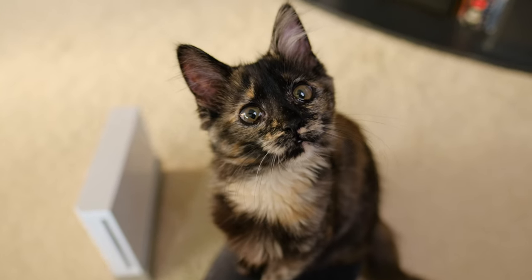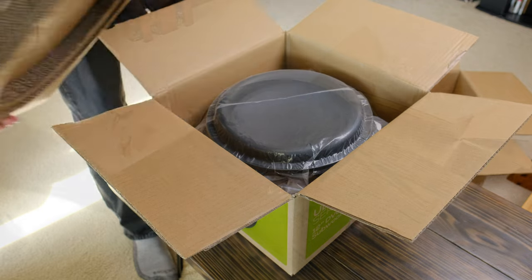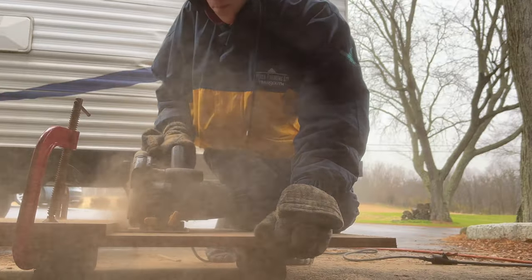So today, together with the help of this little fellow, I'm going to build my own subwoofer from scratch. Let's get to it.